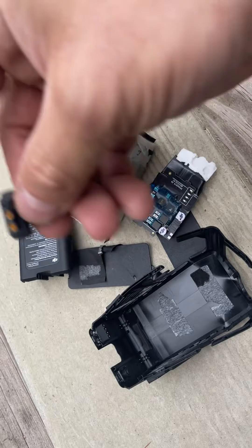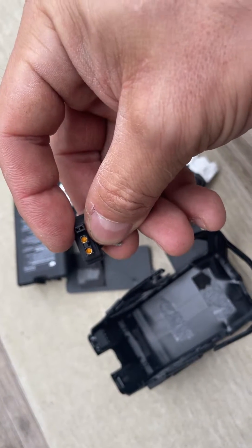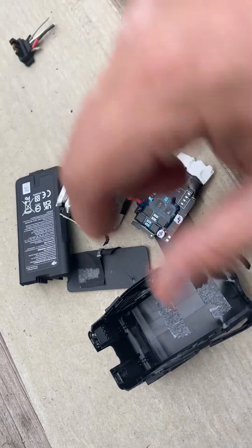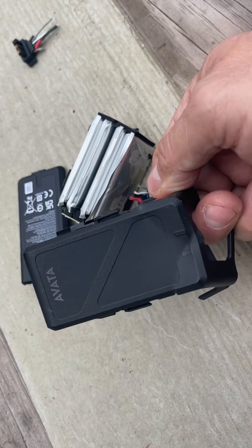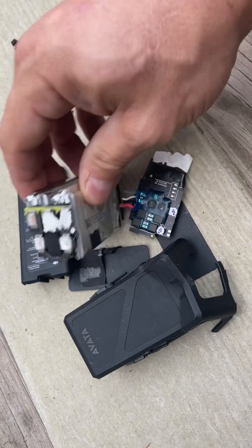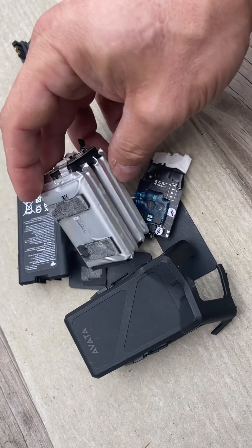If you could come up with an adapter somehow to plug in a regular 4S battery, it would save some people money just using regular 4S batteries.